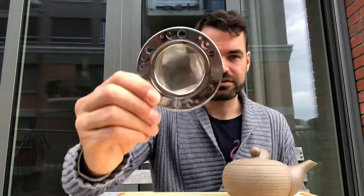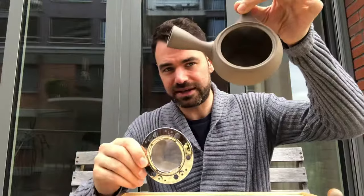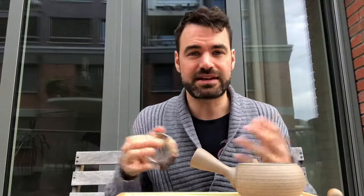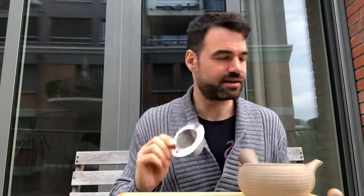The main difference and reason to consider buying a Kyusu when you get into Japanese green tea is that other brewing methods cannot develop the taste as well as the Kyusu. For example, comparing a normal strainer with the Kyusu, you immediately recognize that the leaves have much more space in the Kyusu. When you put the leaves in, they can open up, and the more the leaves can open up, the more flavor they release. So it's always a good idea to give them as much space as possible.